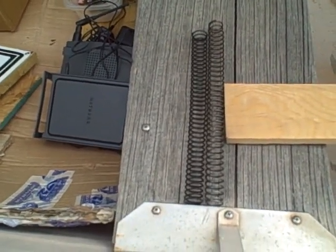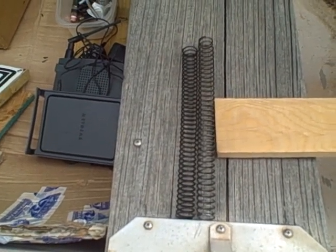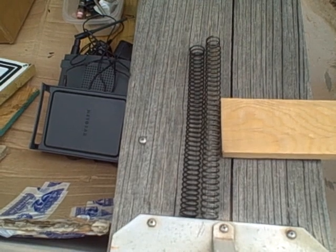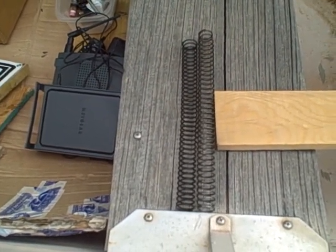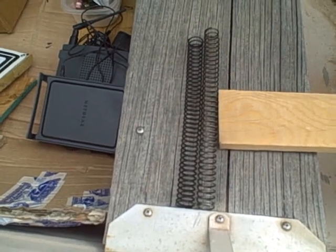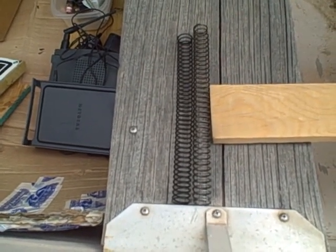Hey everybody, Shulka04 here. I did a video about a month ago where I started talking about how my home-built AR-15 pistol was short stroking. I sort of got that resolved and I wanted to share with you my findings.